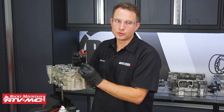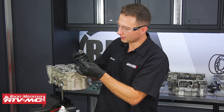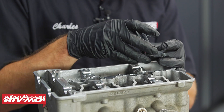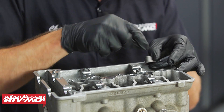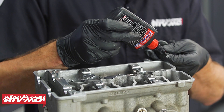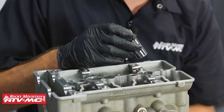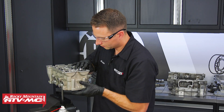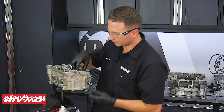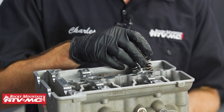Now that we have everything cleaned up, we're ready for reassembly. I'm going to take our new valve guide seal and apply a little bit of assembly lube to it. When I install this, I'm using an 18 millimeter socket — this is the spring seat as well — and I'm just going to press on that and seat it down into place. Next, take a little bit of assembly lube and apply it straight to the valve stem. Since these valve guide seals don't go on as tight as some others, I'm going to use this 18 millimeter socket to hold it in place while I install the valve. Now take the valve spring and the top spring seat — these tighter coils are going to go towards the bottom spring seat.